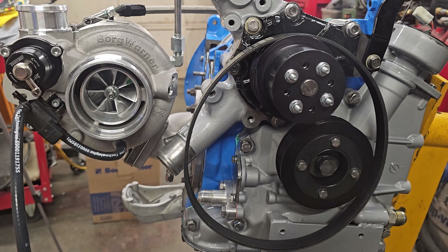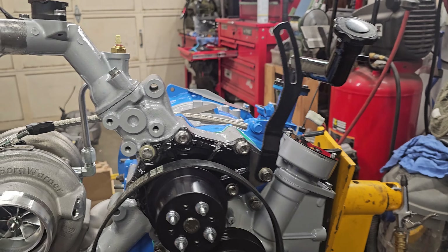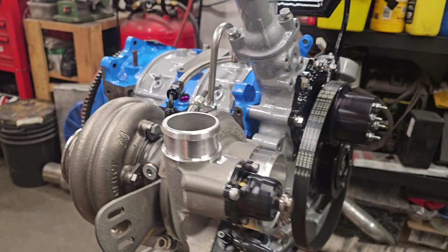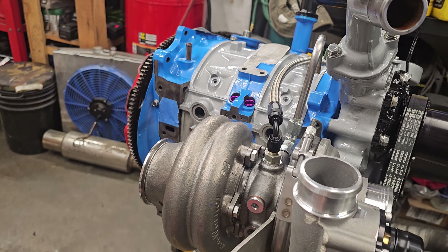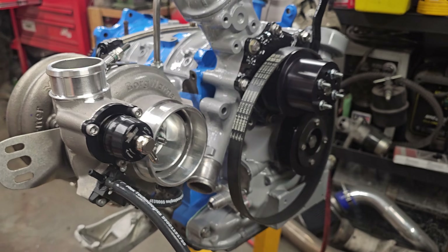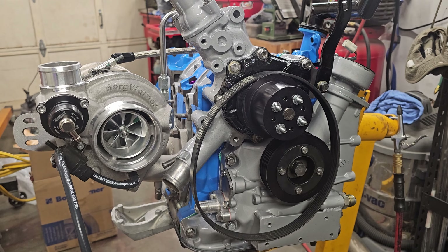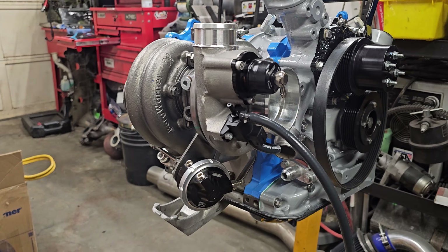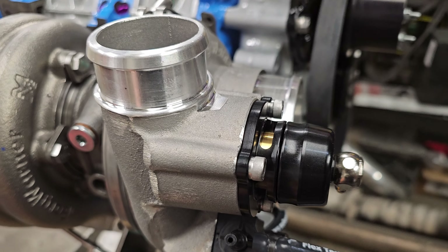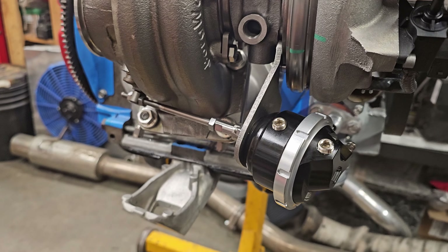Still waiting on some parts that I never received for certain items — I won't call anybody out right yet, but it's been a long time coming. A lot of work to go. I'll try to update you guys shortly, but this will probably be it for a little while. Okay, so we got the blow-off valve installed, got rid of the recirc valve, got the wastegate installed, got everything torqued down.